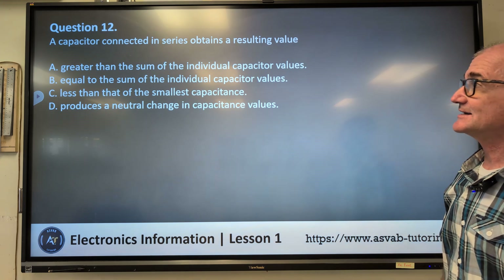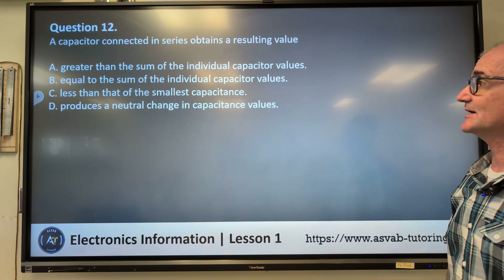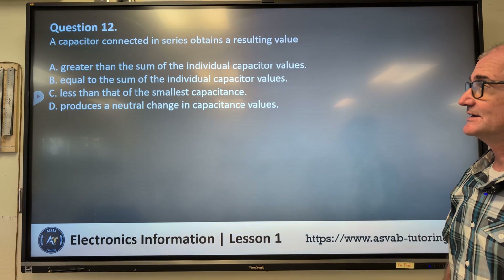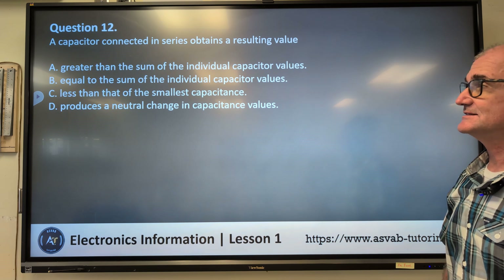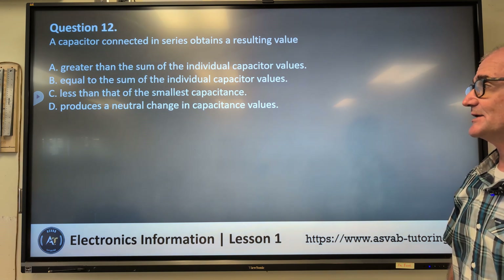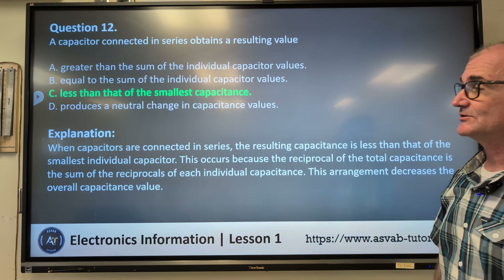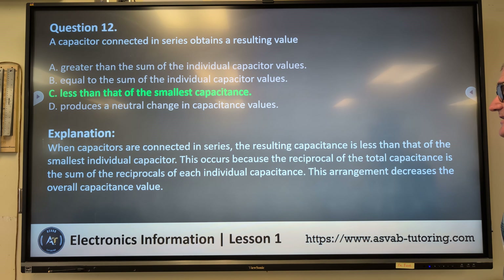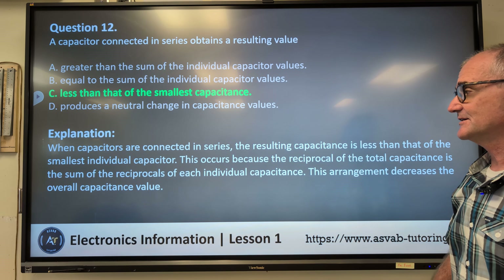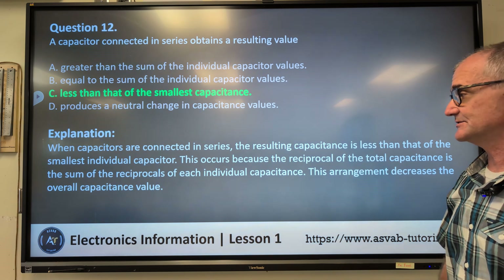Question twelve: a capacitor connected in series obtains a resulting value — A) greater than the sum of the individual capacitor values, B) equal to the sum of the individual capacitor values, C) less than that of the smallest capacitance, D) produces a neutral charge in capacitance values. Correct answer C, less than that of the smallest capacitance. When capacitors are connected in series, the resulting capacitance is less than the smallest individual capacitor, because the reciprocal of total capacitance equals the sum of the reciprocals of each individual capacitance.